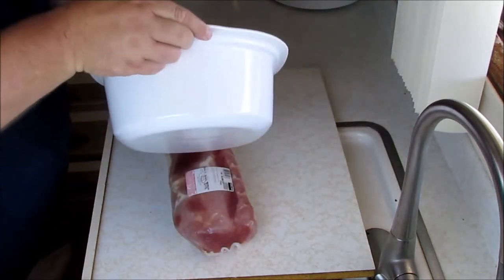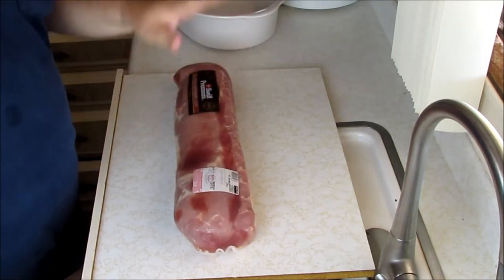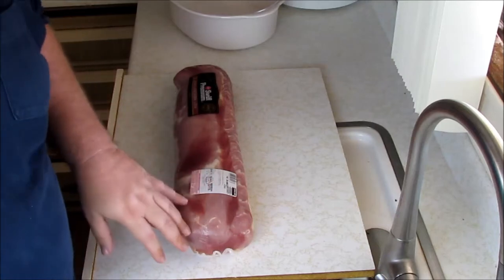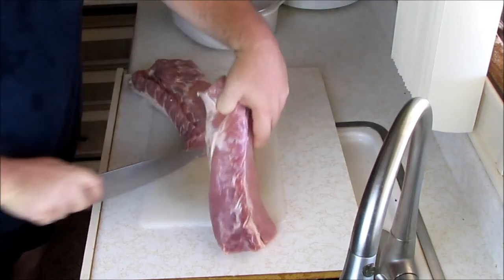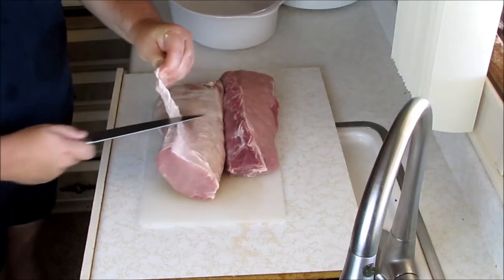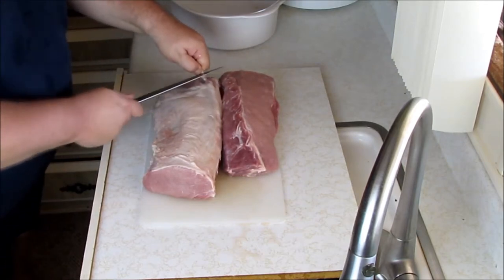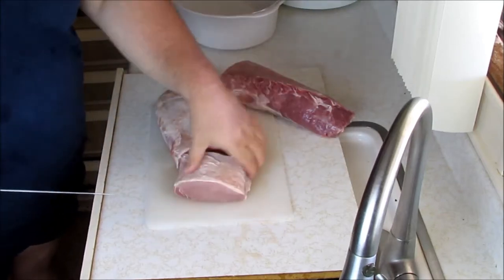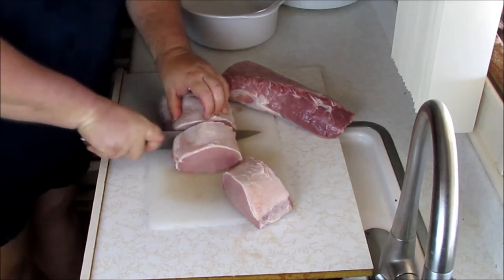Here is my crock pot — it's about that deep, so I just want to make pieces that will sit down in there and cook in the sauce. We'll cut this up, put it in the pot, put some sauce on it, and turn it on — that's it. There's a little bit of fat on here and I'm not that worried about it. When we're pulling it apart, if there are big hunks left I'll just take them out at the time. I'm cutting this into about four-inch pieces — look how delicious that pork is. A nice sharp knife always helps.